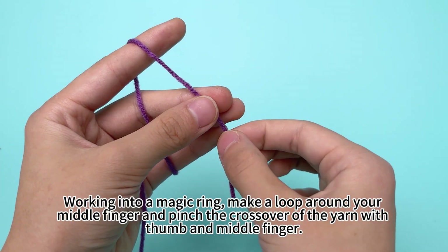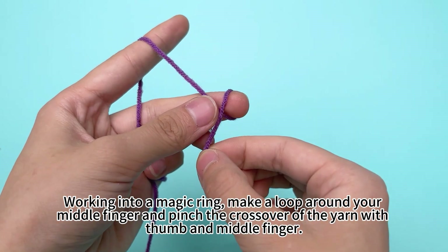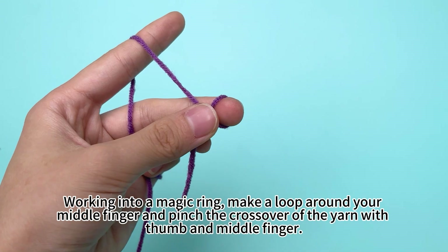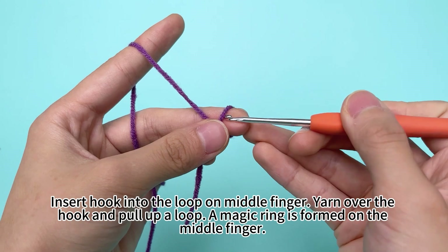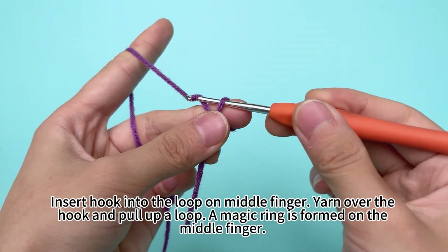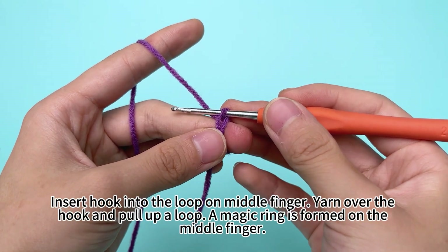Make a loop around your middle finger and pinch the crossover of the yarn with your thumb and middle finger. Insert the hook into the loop on the middle finger. Yarn over the hook and pull up a loop. A magic ring is formed on the middle finger.